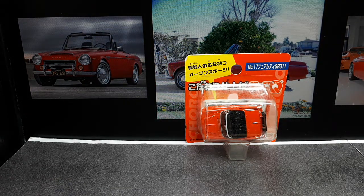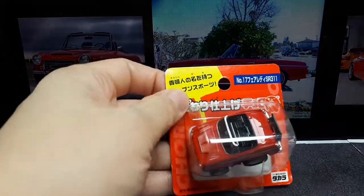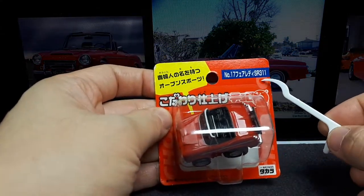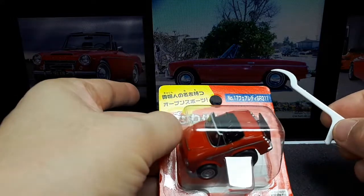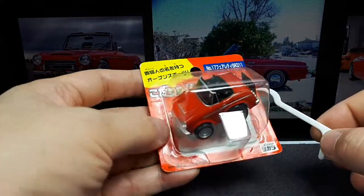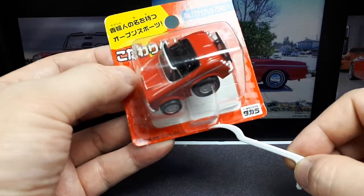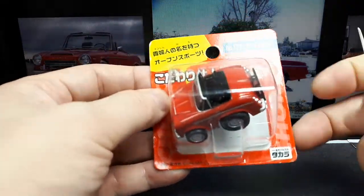Greetings to everyone again. We have another Choro Q Kodawari and it's number 17 in the series. It's a Nissan Fairlady SR311. I believe this is the first Fairlady Z from Datsun or Nissan — correct me if I'm wrong. This toy is from 2003, so pretty old now.